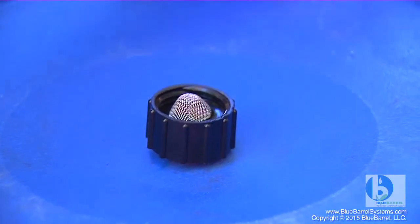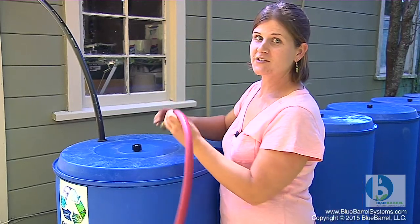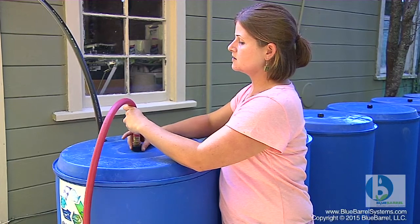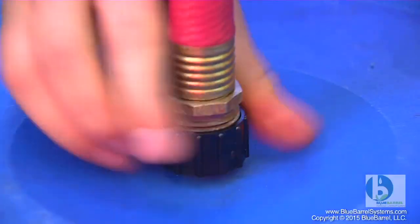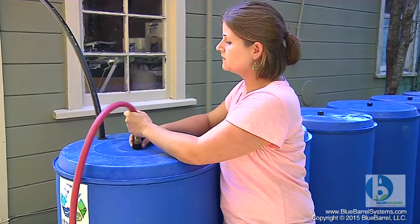One of the unique features of the blue barrel system is that the vent pieces actually double as hose swivels for test filling or refilling. So I can take a hose into any one of my barrels, and because they're all connected along the bottom, they'll all fill when I test fill.